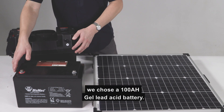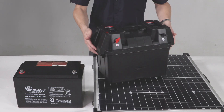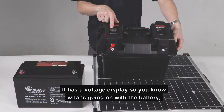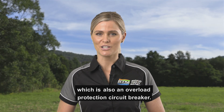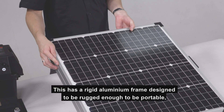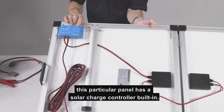For this demonstration, we chose a 100Ah gel lead acid battery and a battery box to house it. The battery box has battery terminals for solar panel input, USB ports, 12V outlets or cigarette lighter socket outlets, a voltage display so you know what's going on with the battery, and a master off switch which is also an overload protection circuit breaker. We also chose a 120W folding solar panel. This has a rigid aluminium frame designed to be rugged enough to be portable, folds in half to save space, and most importantly, this particular panel has a solar charge controller built in.